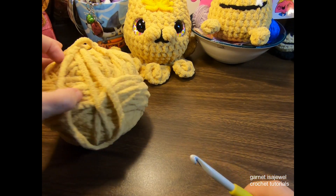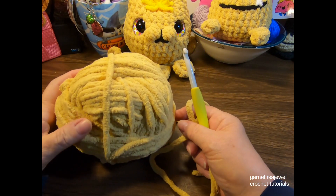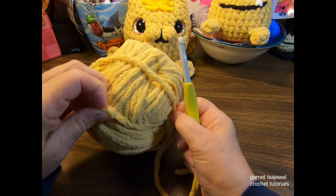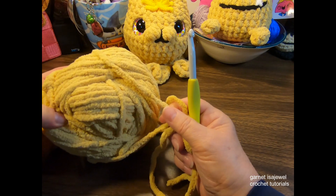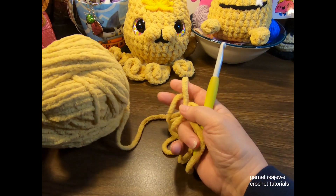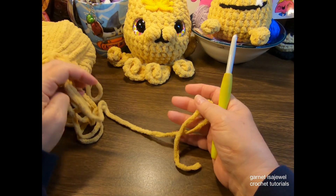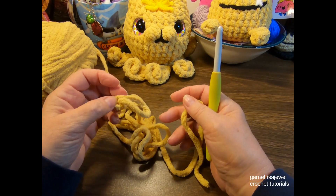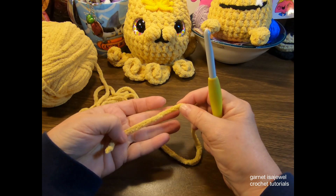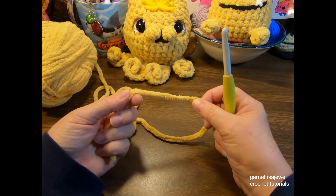Before we begin, you'll notice mine is in a ball — this is Ogo yarn from Yarnspirations. I had many of them and wanted to keep the dye lot together. If you use skeiny yarn, I always use the center pull, but I always encourage you to pull out an ample amount of yarn so your tension will remain the same. If you pull on it as you're crocheting, you can have a tendency not to have stitching that looks consistent. It also depends on how you hold your yarn.